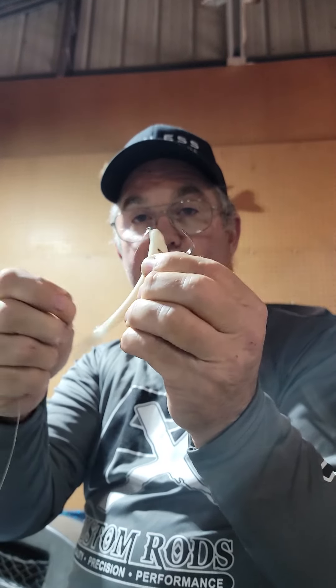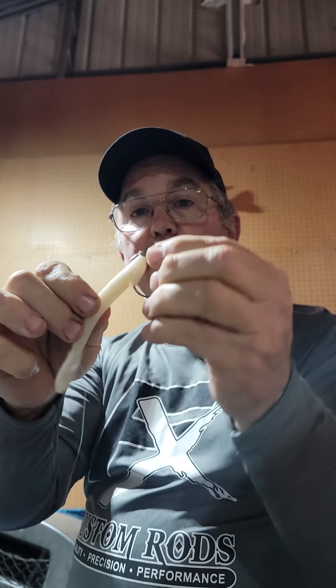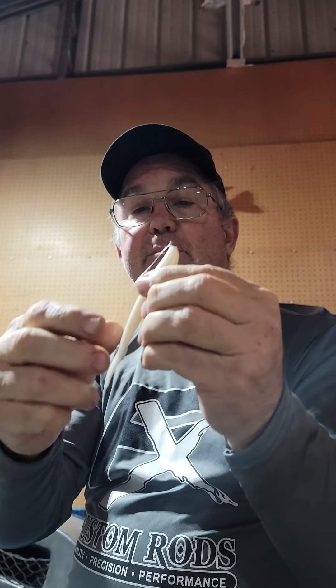On the recoil bait, you still want it to be active. You still want it to work. The bullet weight will have a tendency to change the action of the bait.